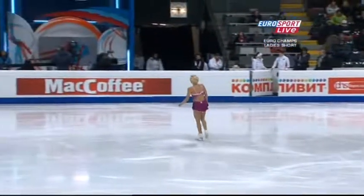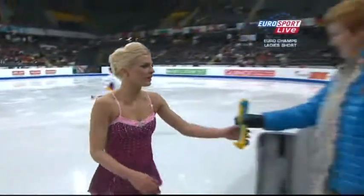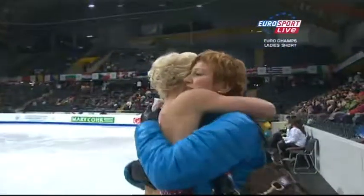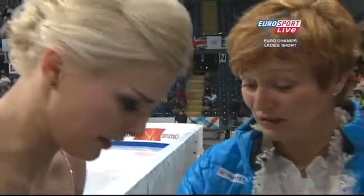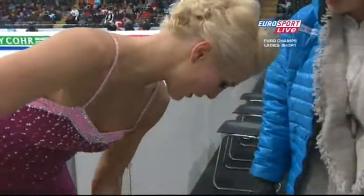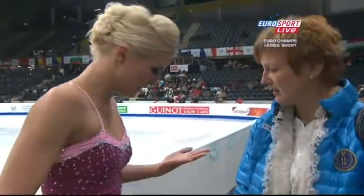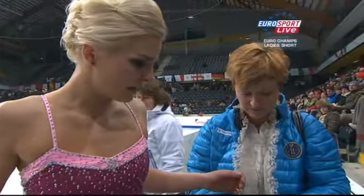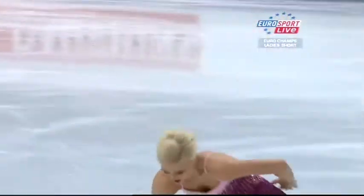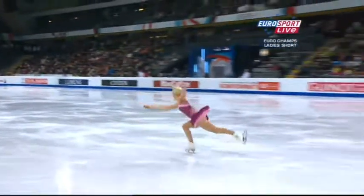Not the degree of drama we've seen from the likes of Valentina, or the detail in the choreography picking out a theme that we saw from Senia. And Kira had more overall speed running through the whole routine. But all of the girls skating super this afternoon, including Sarah. It's the best ladies short I can ever remember.